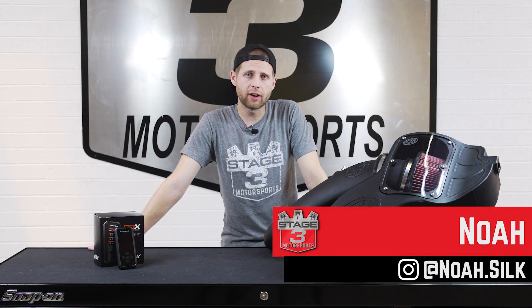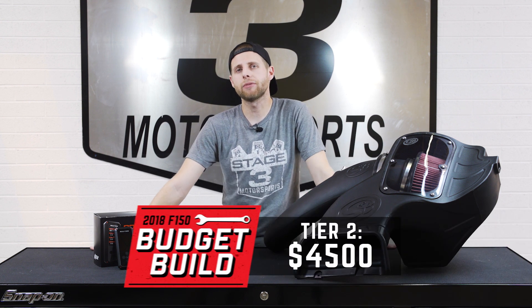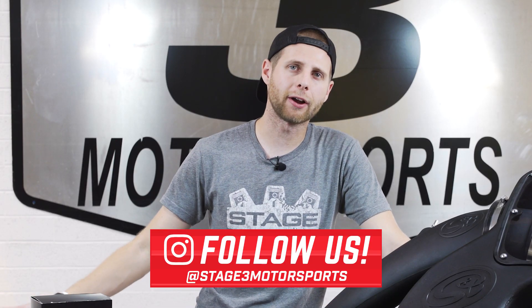Hey guys, Noah from Stage 3 Motorsports here, and we are back on the bench with some new power upgrades for our 2018 F-150 budget build. We'll give you guys a rundown on these real quick, but make sure you head down below, hit subscribe, and also follow us on Instagram to keep up with everything we got going on.